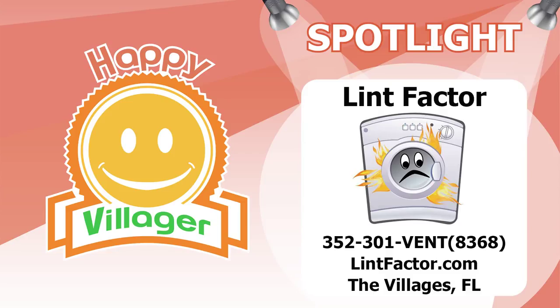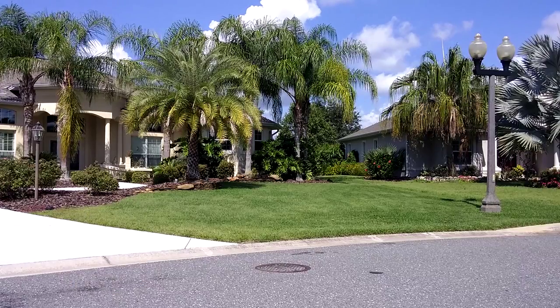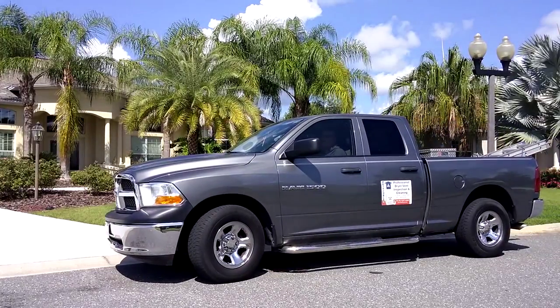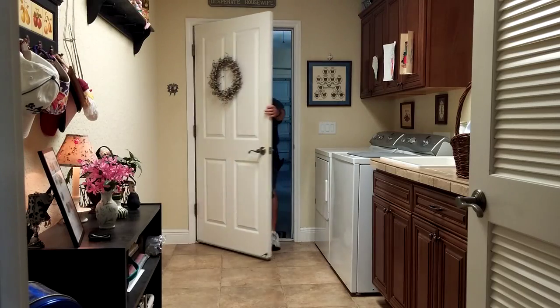Lint Factor's most frequently asked question is what do you do to inspect and clean my dryer vent? The following process is consistent with the Chimney Safety Institute of America and is followed by every CSIA certified Lint Factor technician. This is a very critical factor you should consider when hiring a dryer vent inspection and cleaning company.